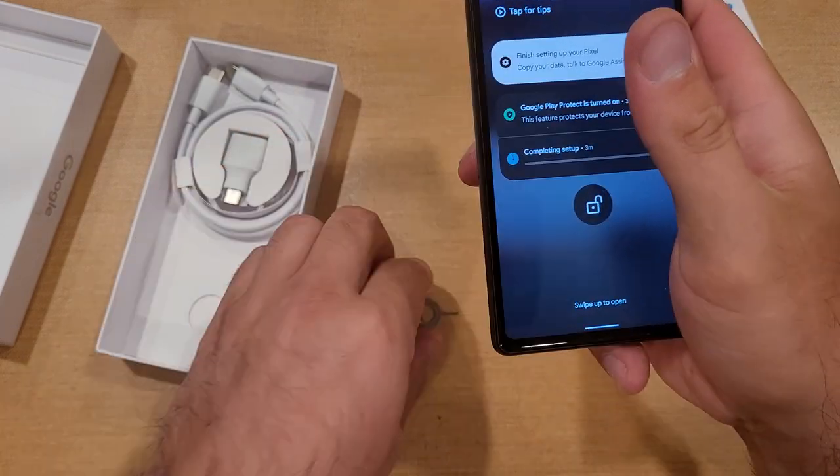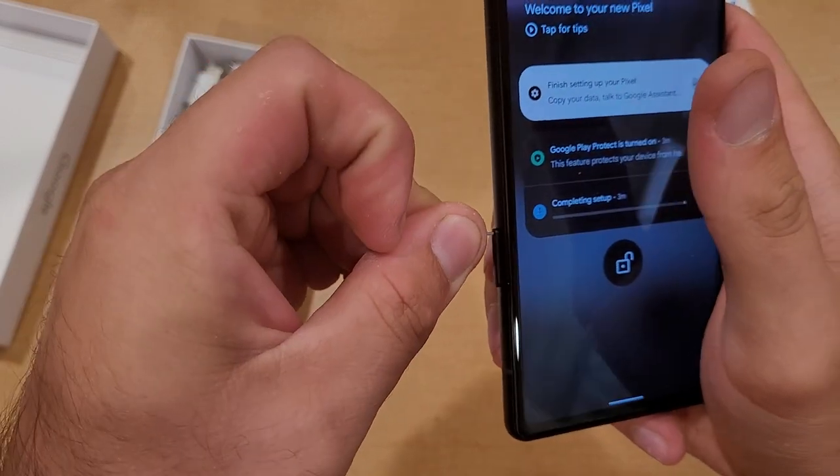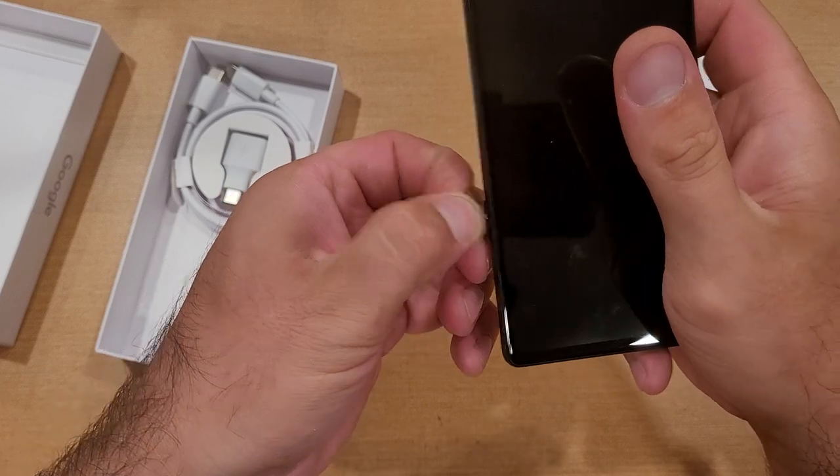I'm just going to go ahead and pull it out and show you guys one more time. Once again, apply the pressure — I just apply pressure and it just pops out like that. It just slides out nice and easy.